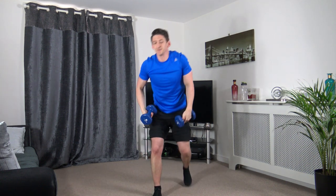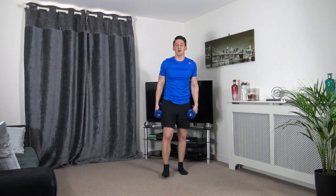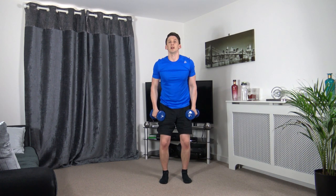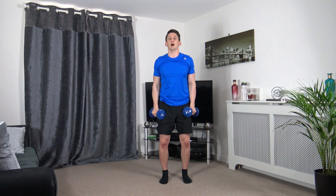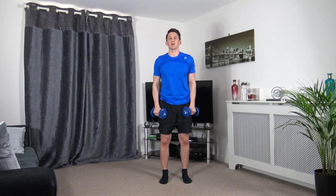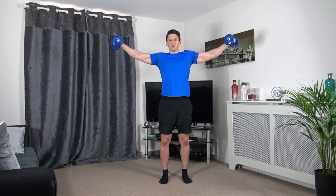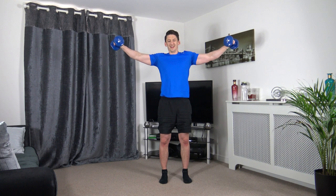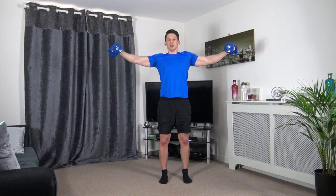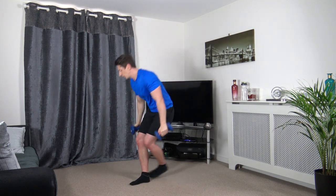Dredged side raises next — we're going to hold it up there. Up we come, hold, slowly back down. Let's do it again — longer. We're going to hold it for seven seconds. Hold it, come on. Well done guys.